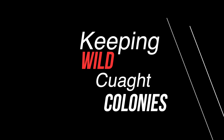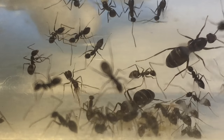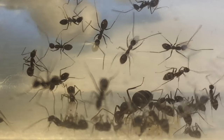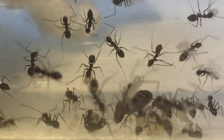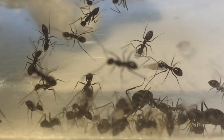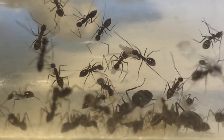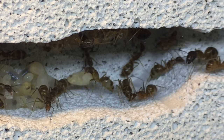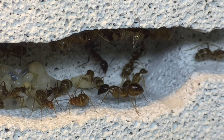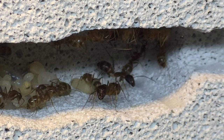Finally, I want to talk about keeping wild-caught colonies. Personally, I tried keeping a wild-caught colony of black crazy ants, but after about a month they all died, including the queens. So personally I would not recommend keeping wild-caught colonies if you're a beginner — they may eventually die, possibly because they're used to having more workers around or due to many other factors.